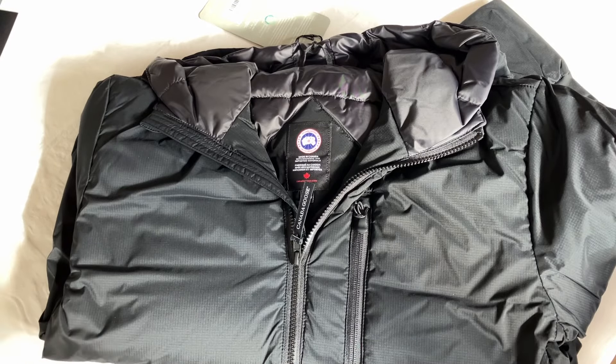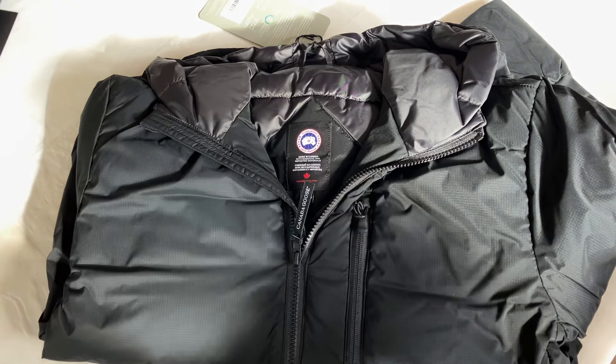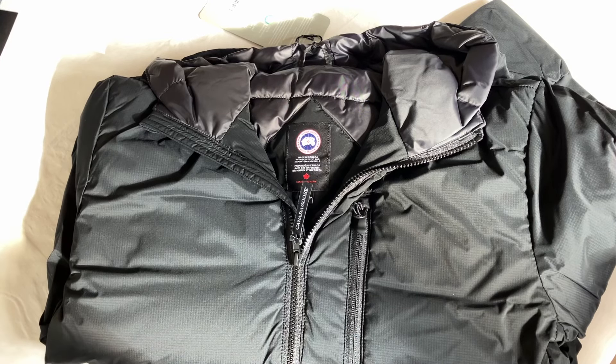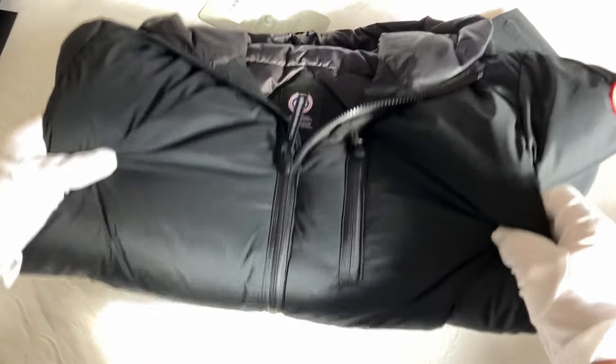So this is the Canada Goose Lodge Hoodie. It retails at around 750 pounds and is part of the outdoor range that Canada Goose produces. It's made of 100% nylon — it's a featherlight ripstop. Let's unfold this so we can look at it a bit better.